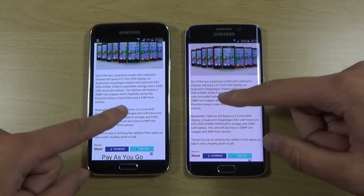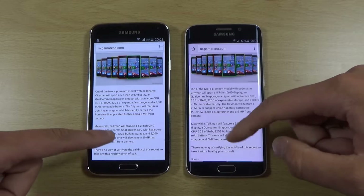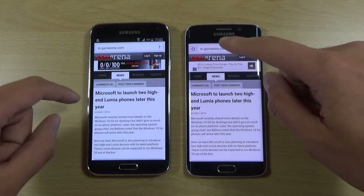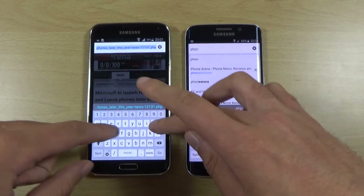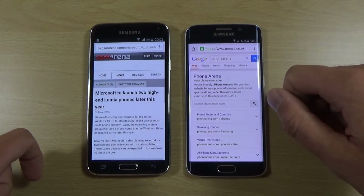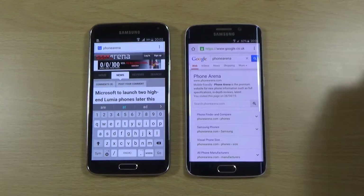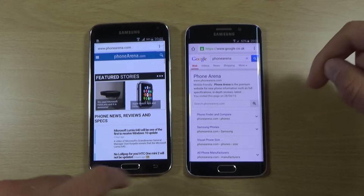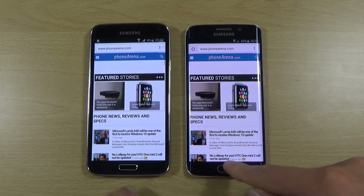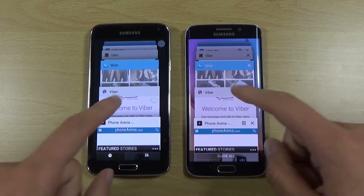This one loaded a bit quicker — wow, Microsoft getting into the game here, launching two new high-end devices later in the year. One is going to be a 5.7-inch QHD octa-core processor and 20 megapixel camera. Looking forward to that — just checking if it's got AMOLED. It should still have AMOLED. The S5 is killing it here when it comes to the web browsing.